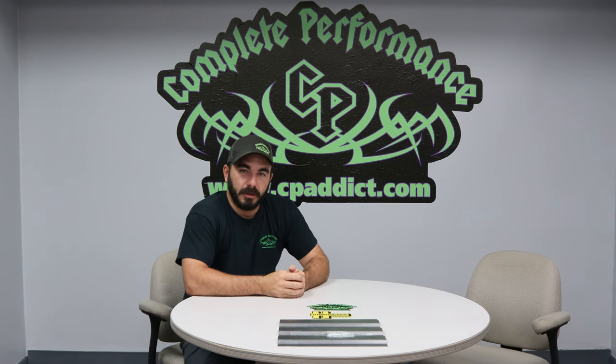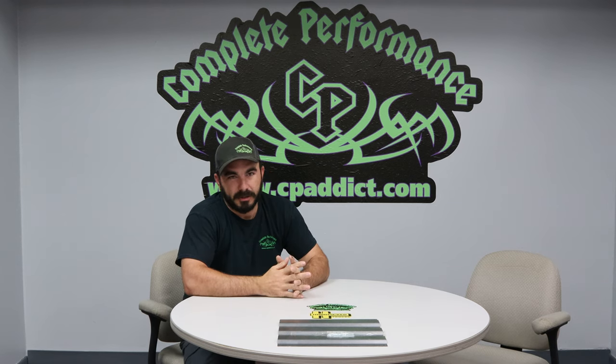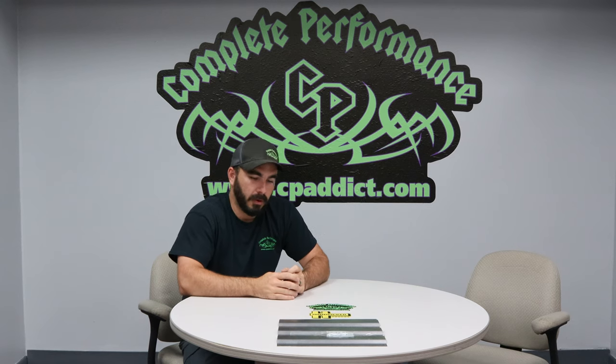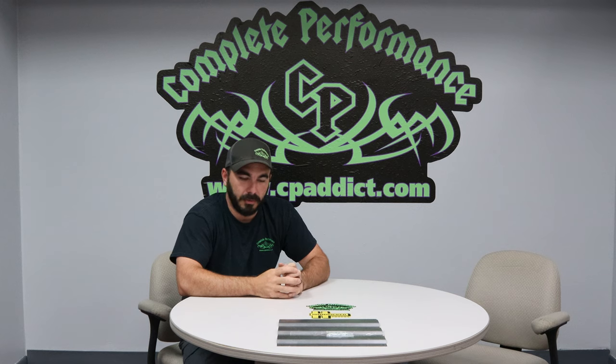So guys, Paul with CP Addict here. Today we're going to do basically a product review. We haven't done one in a while, so we figured we'd dust off Seth's camera here and let him try out all these new gizmos and gadgets and shoot a new video for y'all. Today we're going to go over our gooseneck plate cover-on that we have.